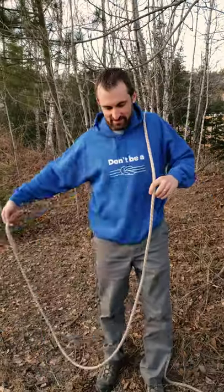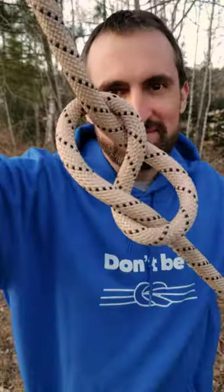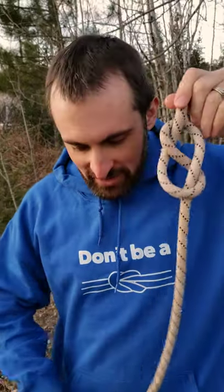If you want to impress your outdoor friends with a knot trick, tie a figure eight like this. You can use this to start threading your harness.